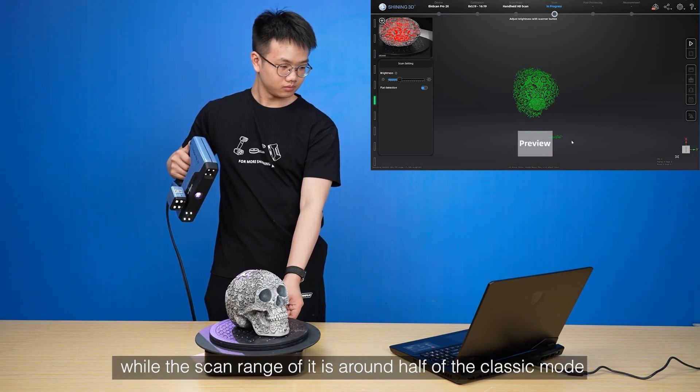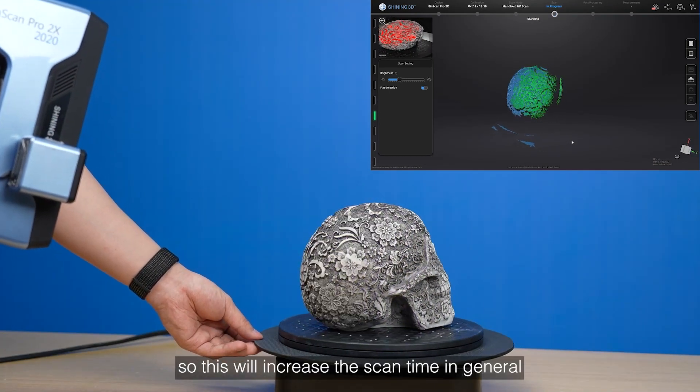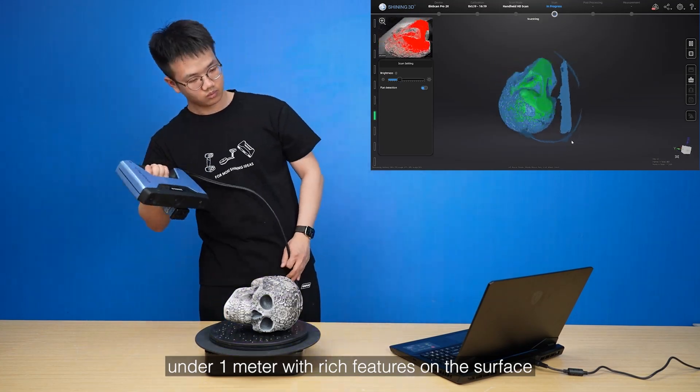While the scan range of high detail mode is around half of the classic mode, this will increase the scan time in general. This mode is suitable for scanning relatively small objects under 1 meter with rich features on the surface.